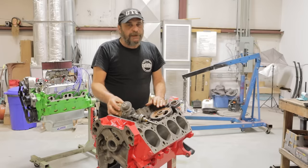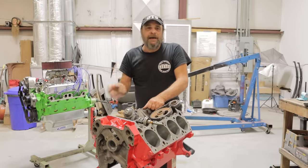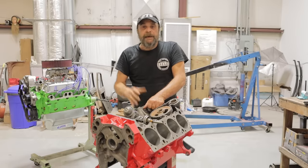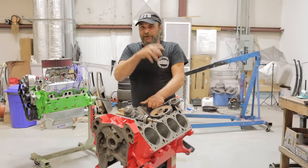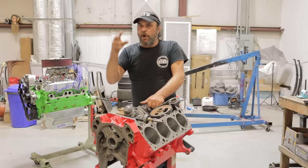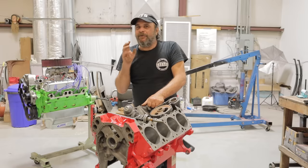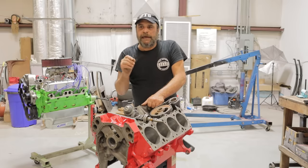On a high-performance drag or race engine we care less about initial timing — we're only concerned with total timing, somewhere between 32 and 38 degrees. But on a typical street engine those numbers are actually irrelevant. What you're going to look for is spark knock.